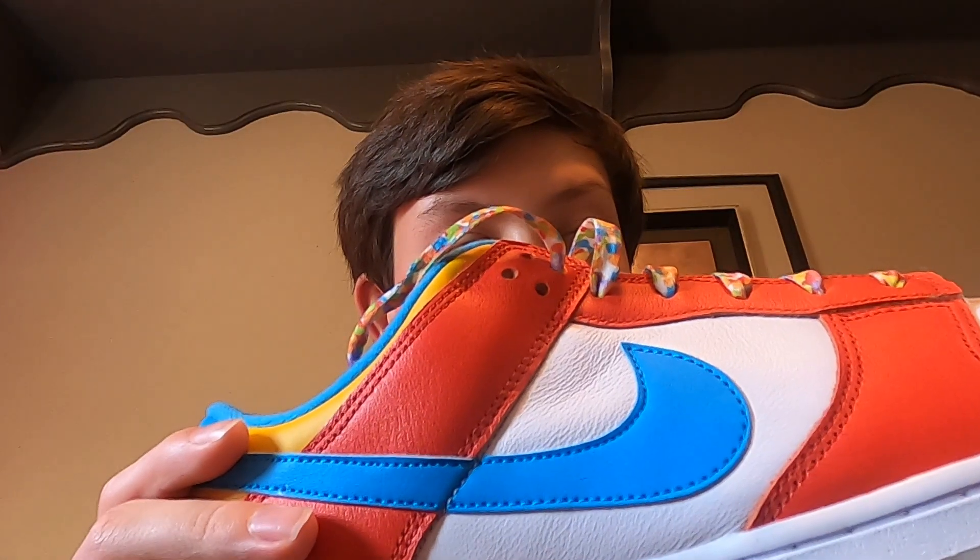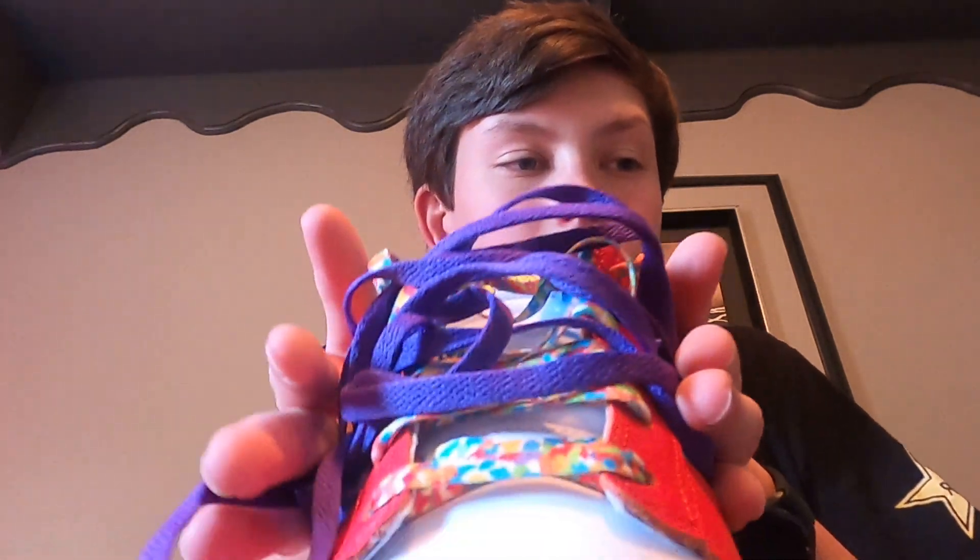This one smells like a new car. I don't know if all new shoes smell like that, but I've never really smelled my shoes before. Since it's for YouTube and I'm unboxing them, I tend to smell my stuff. The shoe is all leather with soft material inside, and the interior is the Fruity Pebbles design. I'm not going to try to relace them right now.